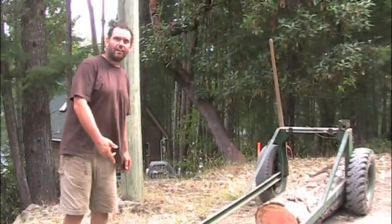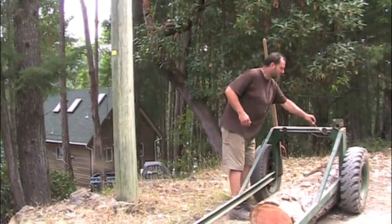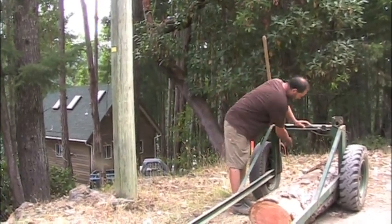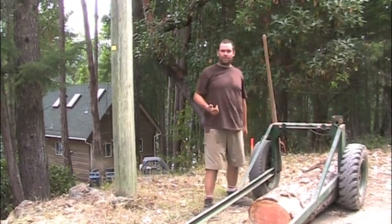So this is my log arch. I'm going to drive over the log, feed this wire underneath it, hook it back on, and lift it up with this winch — that'll keep the log off the ground.